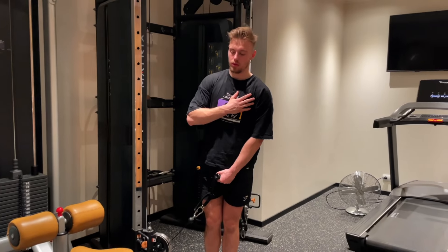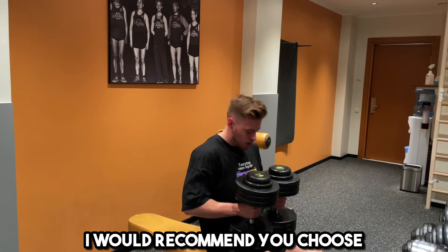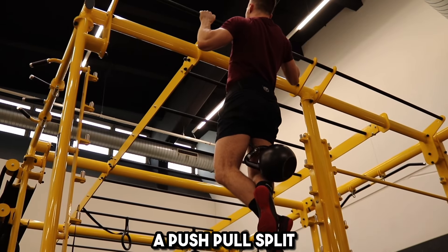It allows you to focus more on individual muscle groups, and you have more time to recover from your workouts. If you are a beginner, I would recommend you choose a workout routine where you are able to work out each muscle group around two to three times per week. That's achievable with a full body split, a push-pull split, or an upper-body-lower body split. I will display my workout schedule on the screen right now.